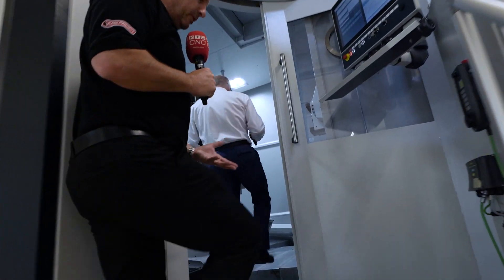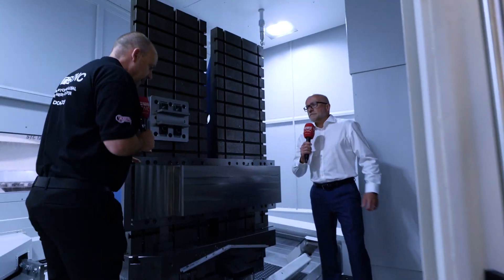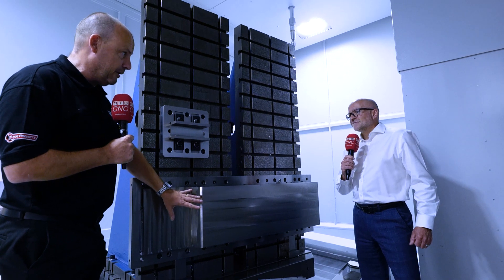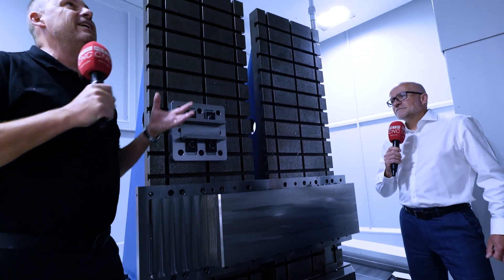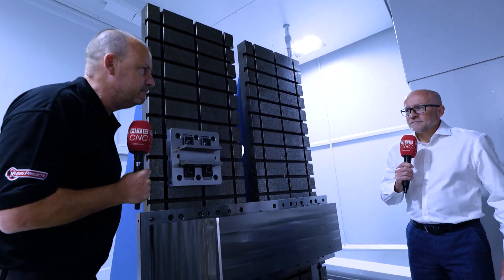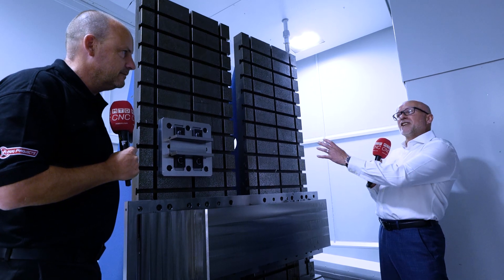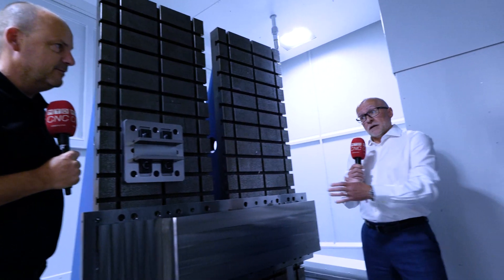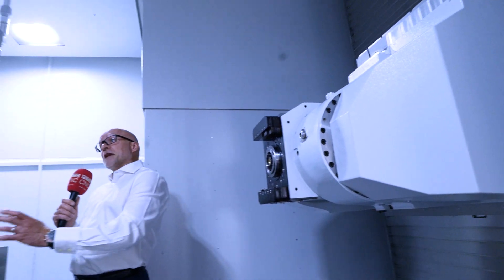Inside the machine, we have a block of titanium aircraft material — we're going to see this machining in a minute. You've got a component mounted on an angle plate, or a cube may be used on a B-axis table. That could be for static milling or dynamic rotation.